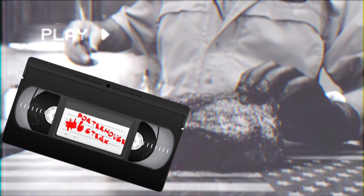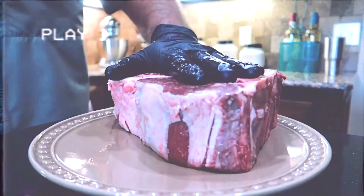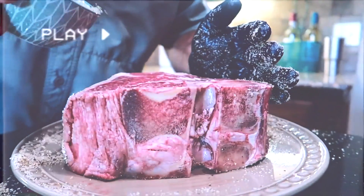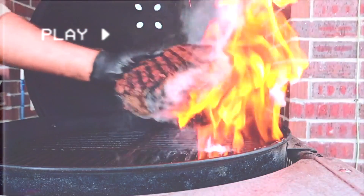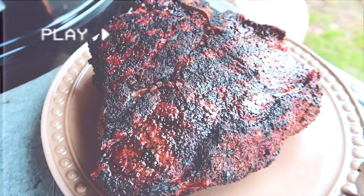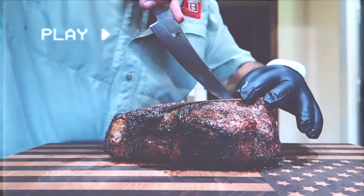Coming in at number 6 is the porterhouse steak. This is where the SPG started and was our very first test cook. This was a huge cut of meat and man was it good. Fire! Look at the crust on that sucker. Now we're going to put the Shun knife deep into it — get her cut on.